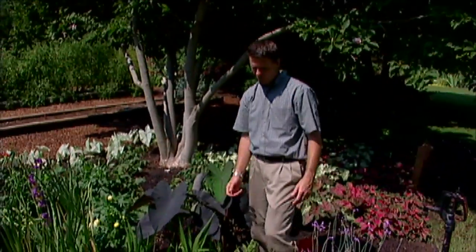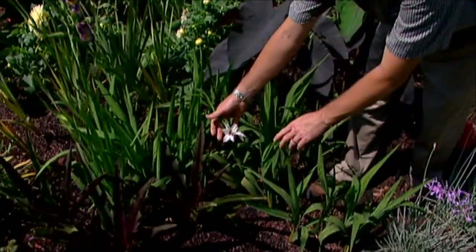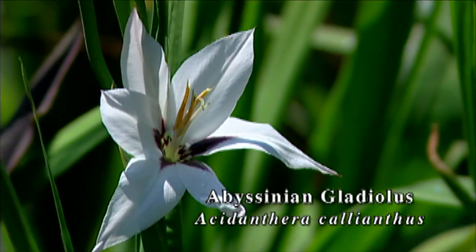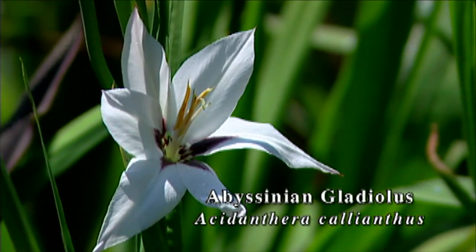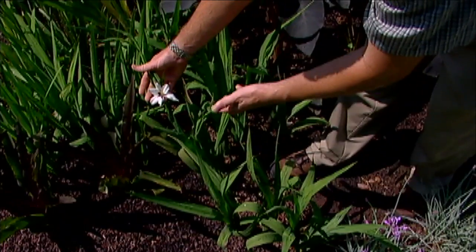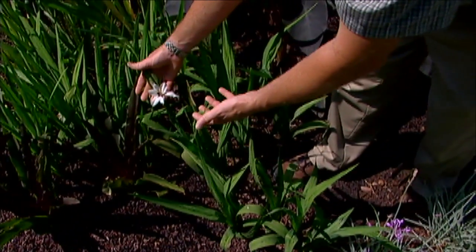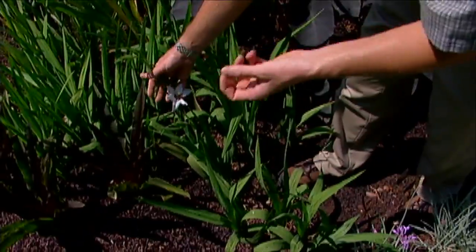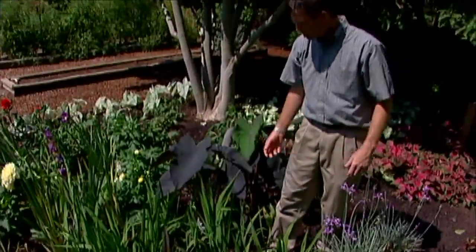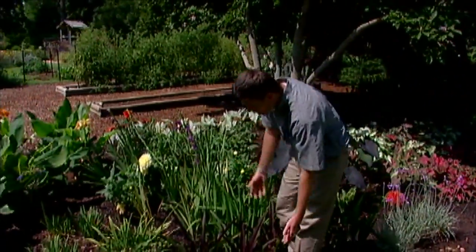Right up here we've got a unique type of gladiolus — this is the Abyssinian gladiolus, very exotic looking. It's sometimes referred to as the peacock orchid, although it's not an orchid; it is in the iris family. Their botanical name is acidanthera, but similar to gladiolus, you can lift that bulb in the fall and overwinter it like you would any other gladiolus.